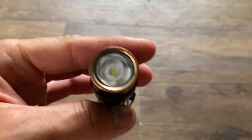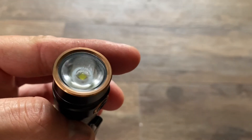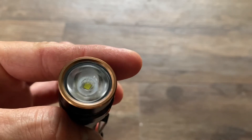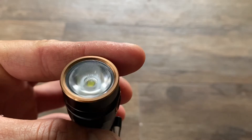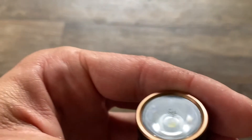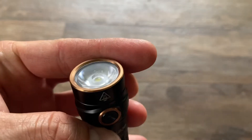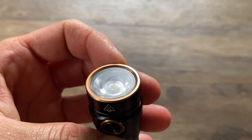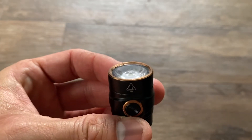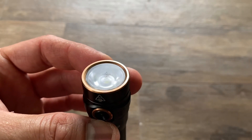It wouldn't be a flashlight review if I didn't show the LED. There is some scratching — what appears to be scratching in front of the lens. That's just a diffuser; it came like that from factory. I'm assuming it's meant to help diffuse the beam a little bit. I don't see any issues when the light is on — it appears as a normal light without that diffused portion being visible.